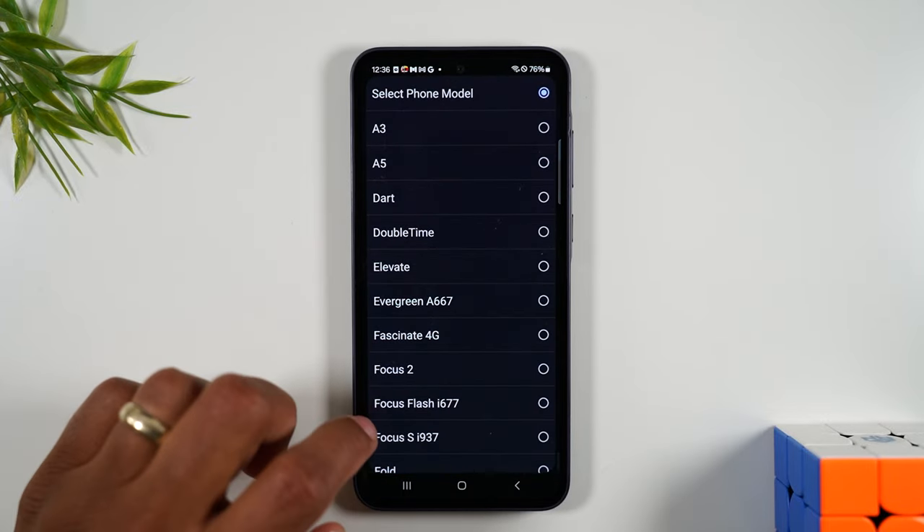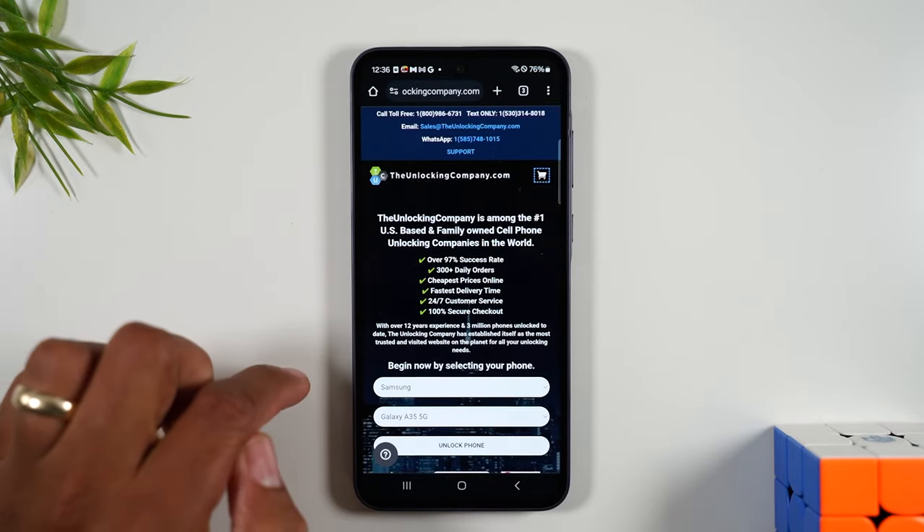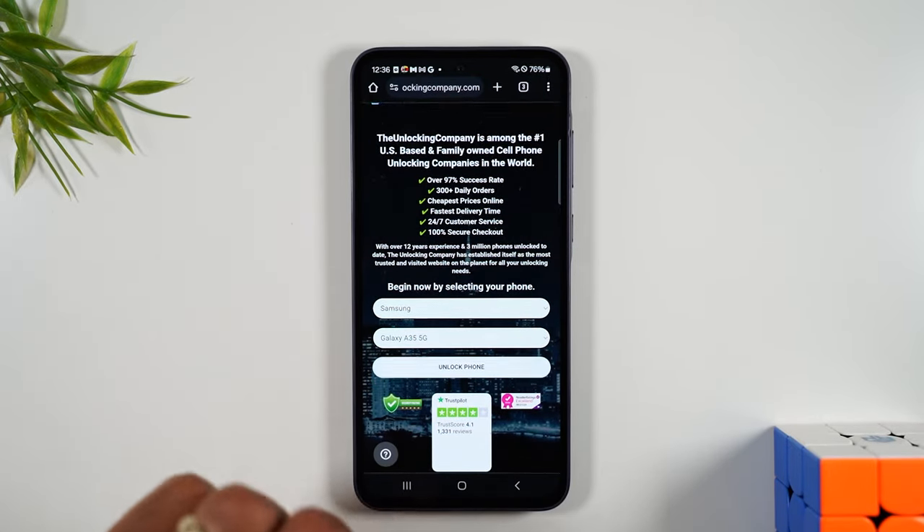Then go to select phone model, go down to Galaxy A35 right here, and then tap unlock phone.